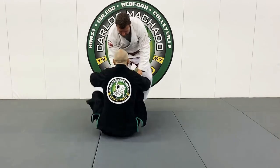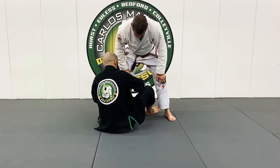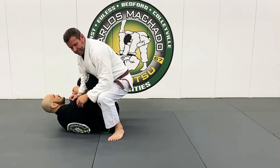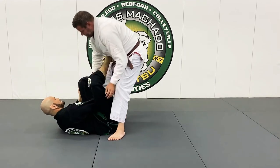He's gonna walk in and try to pass. So we're here — here, here, and then here. That's illegal. That's a cap, a knee slice, or whatever that is.